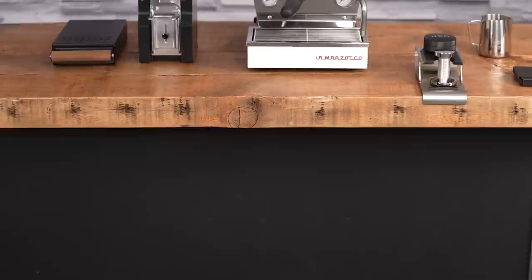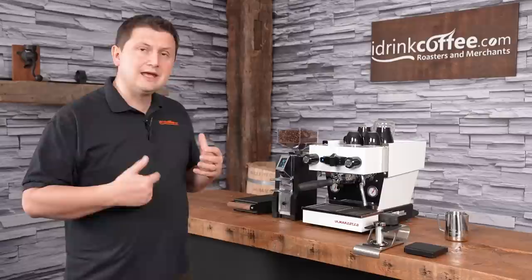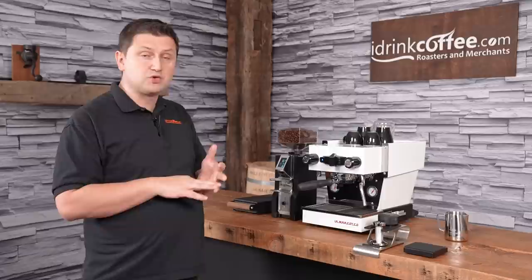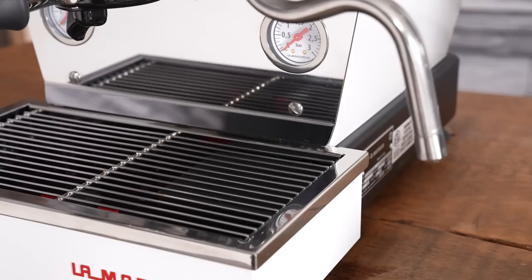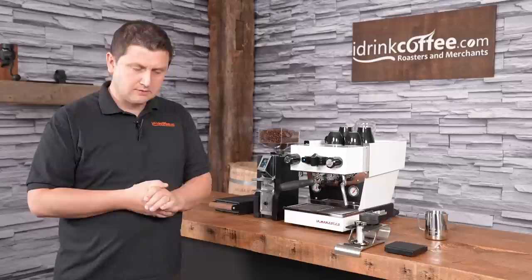The first thing we notice with the Micra is really how small it is. The machine is only 12 inches wide, 15 inches deep, and 12 inches high, so it will fit in almost any space. Inside the machine there's a rotary pump — a new style miniature rotary pump — which makes the pump quieter, and it also can be plumbed in. The machine comes standard as a pour over with a water tank, but can be plumbed in with the purchase of a plumbing kit.